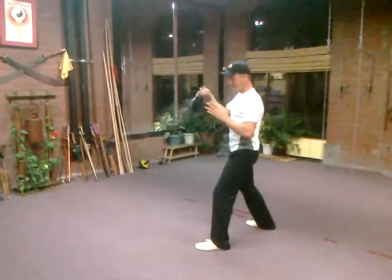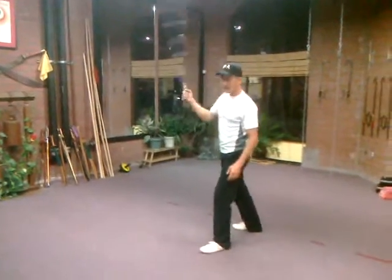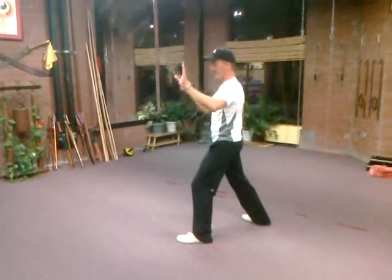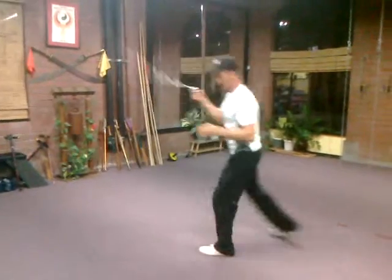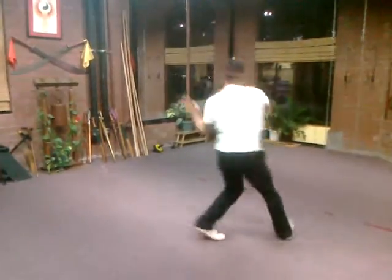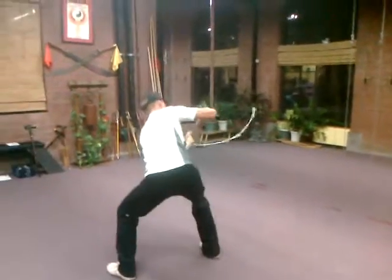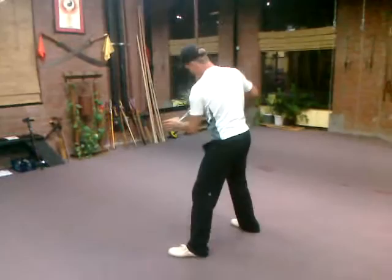So we have the yang nature of the whip — the fast spin — and the yin nature of the pause and the stop. Now we're going to do a move where we jump through and take our left hand and push on the whip to get it going really fast. Take your hand, grab it, push it through really fast. Then on the next time, push it through and kill it without the whip going slack.